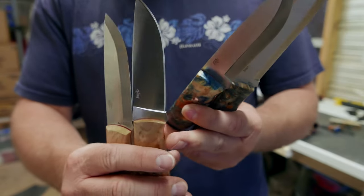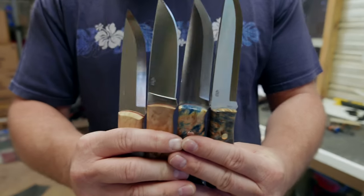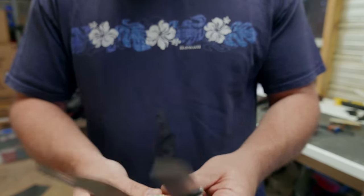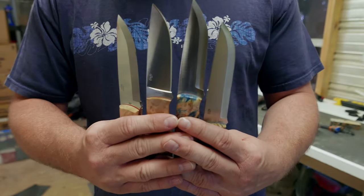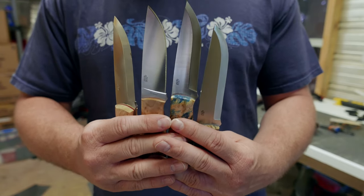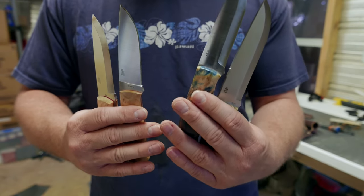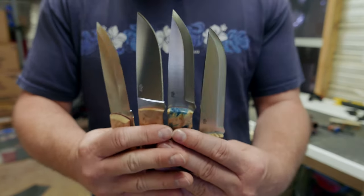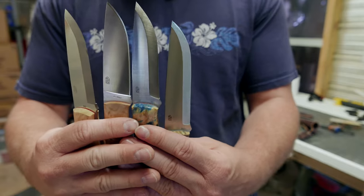I've decided to leave the original factory V edge on the LMAX flat ground when I go to test them, because I normally grind that out and do a micro convex. Those are the final four, and what I'm really curious about is how these three steels compare to one another - how they perform in various camp tasks like I've done in my other videos. I'll mention if something is more or less comfortable or slick, but I'll put emphasis on steel performance over handle performance.